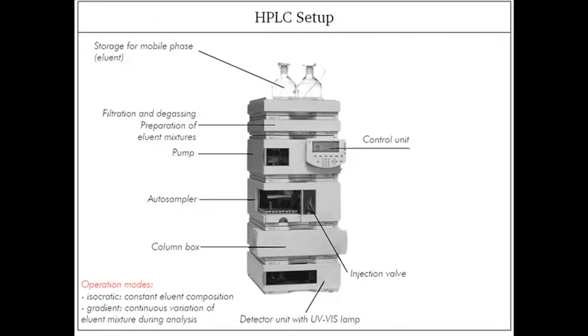Now this is the HPLC setup. Here we have the stage for storage of the mobile phase, and here we have the filtration and all the preparation of the mobile phase mixture. We have the pump, which is placed there to actually generate the pressure. The control unit controls how much pressure we need for transferring the mobile phase throughout the column.